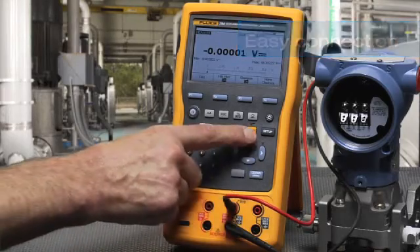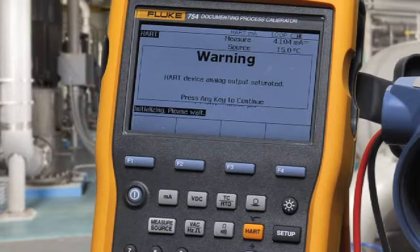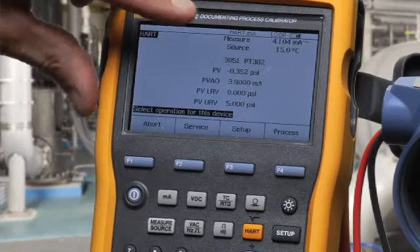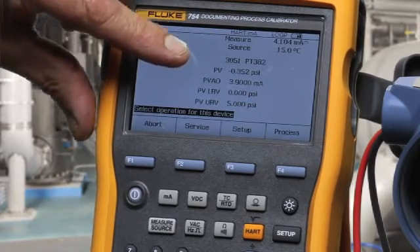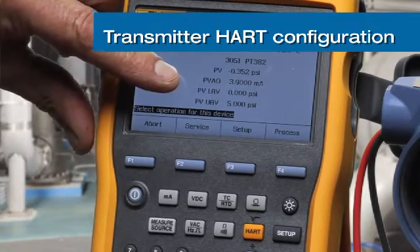First we select HART. In this instance, we have the HART signal driven through the milliamp measurement terminals rather than through the separate digital connector, and the 250 ohm resistor is automatically connected in. On the initial handshake, we see the tag of the transmitter, its PV, the PVAO, and its ranging — 0 to 5 psi in this example.